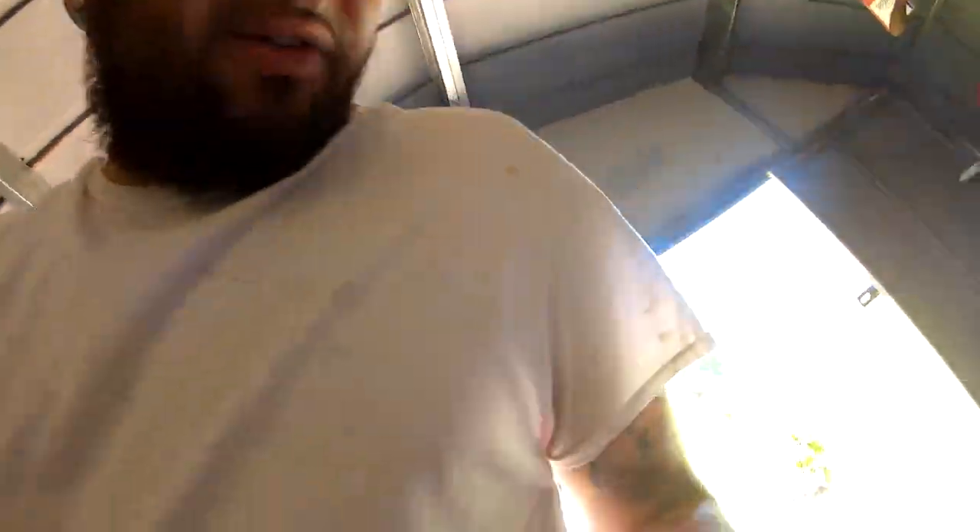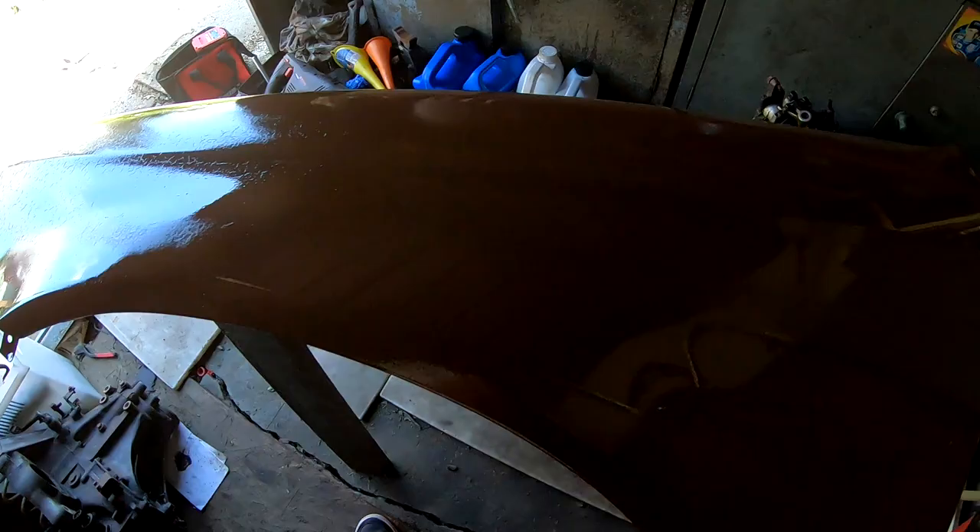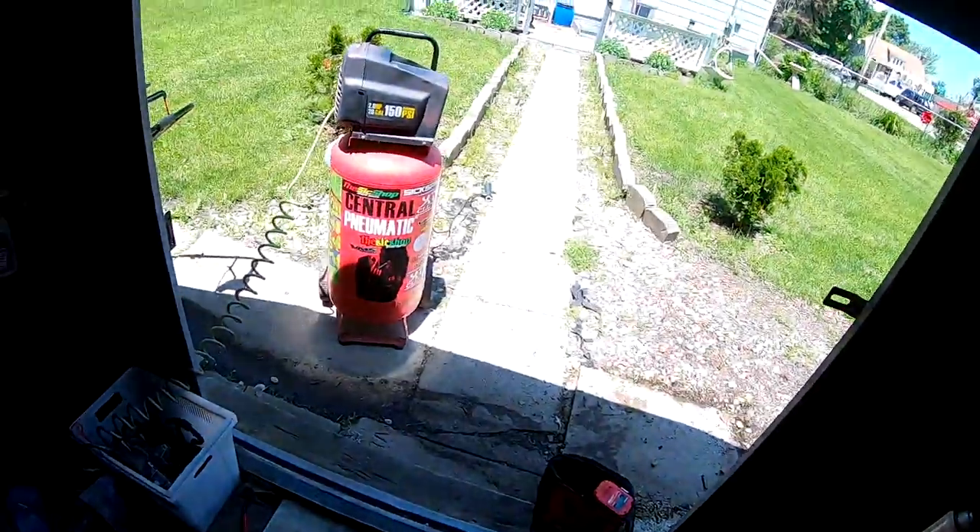So it looks like I'm gonna have to sand that whole thing down again, but it's no big deal — we'll just redo it. And this time I'm not gonna use the rattle can, I'm gonna spray it from a gun. Alright you guys, I think I'm just gonna go ahead and call this a video. I'm gonna clean all this up, get the compressor inside, and we'll continue our project a different day. I'll catch you guys on my next episode — till then, peace out, stay safe!